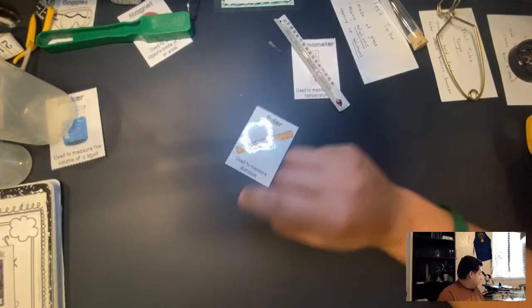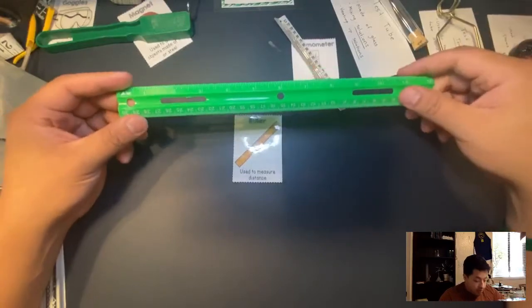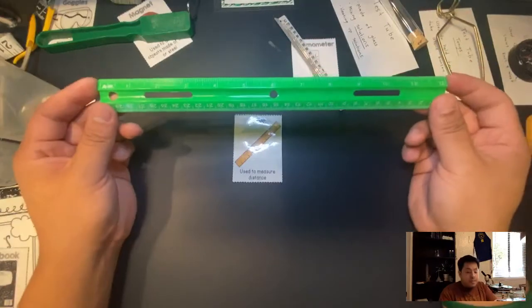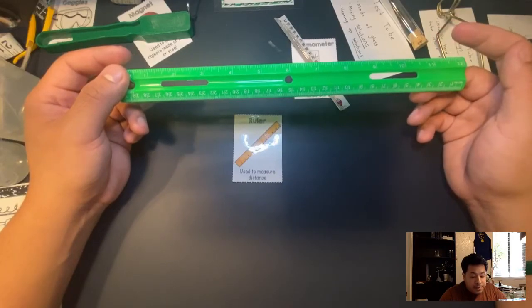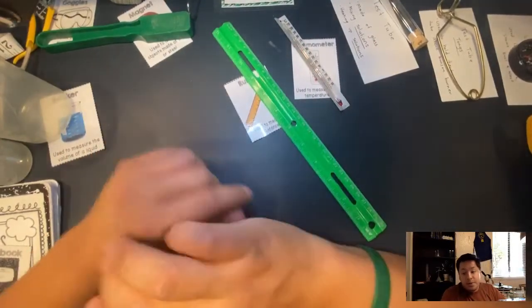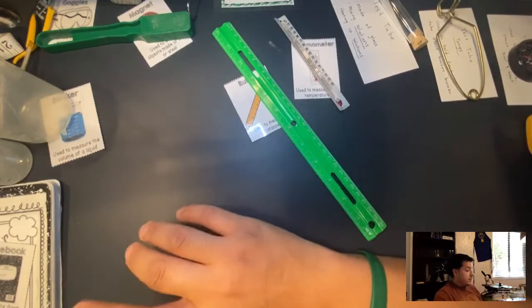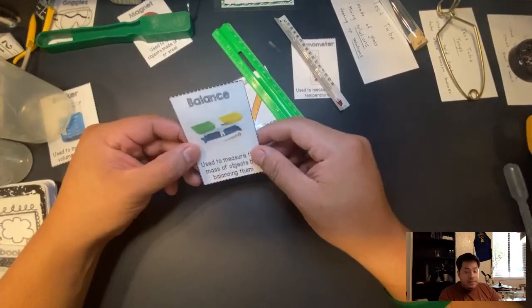Moving on — a ruler. You guys know what a ruler is. It's made out of plastic and used to measure distance. The units we're going to be using are millimeters, centimeters, and meters. Don't forget about units — units are very important: Celsius, milliliters, liters, meters, kilometers, and so forth.